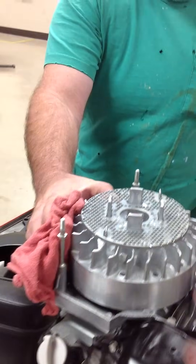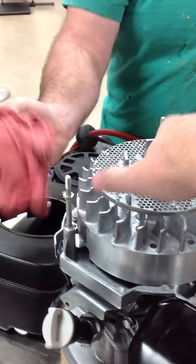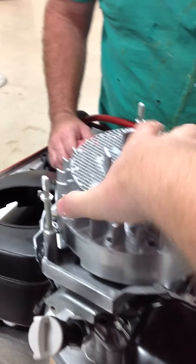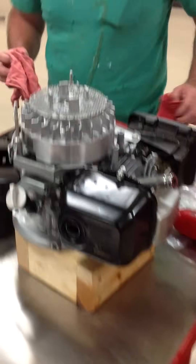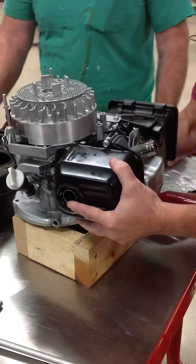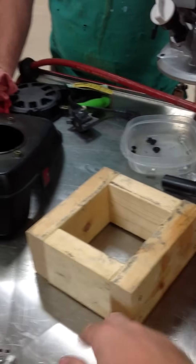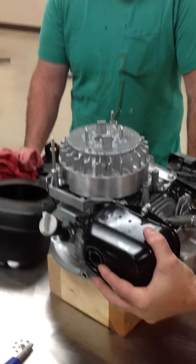We can just simply keep going with the impact without a rag in place. As we're using the impact, the worst case thing that's going to happen is the motor is simply just going to turn over — there's nothing that can be physically damaged or harmed. You can see the wood blocks we made that are appropriately sized so the crankshaft is not hitting the bench; we have space under there.